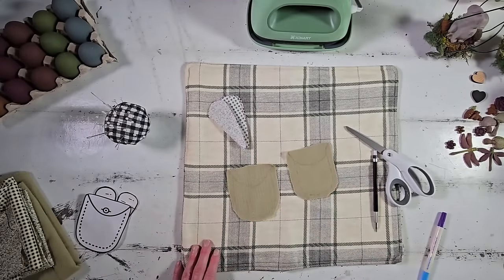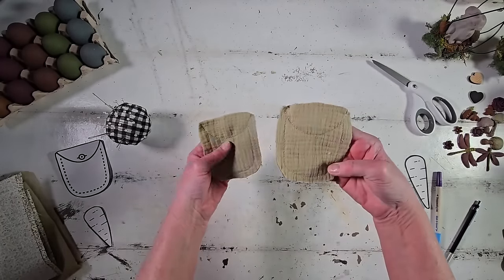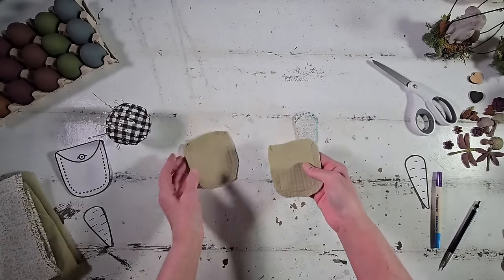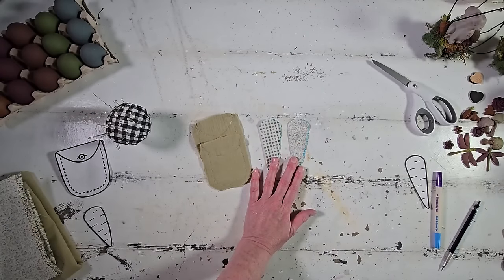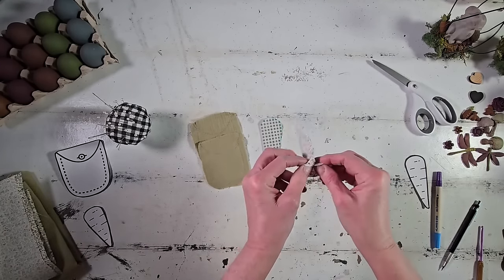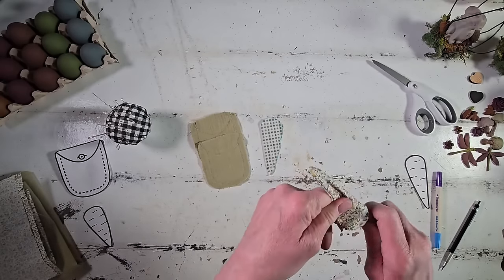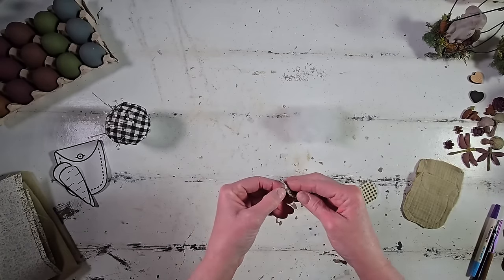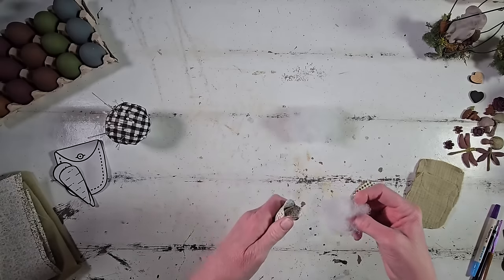We've sewn all our pieces together. The pockets turned out so cute with that little stitch mark giving it a proper pocket look. Now I'm turning the carrots right sides out — flipping them by hand and using a crochet hook to poke out the skinny pointed end. Be really careful not to poke through the stitching. Now put a little tiny bit of stuffing in each carrot — only about two-thirds full, because I'm going to add cute little greenery to the top and tie it closed.